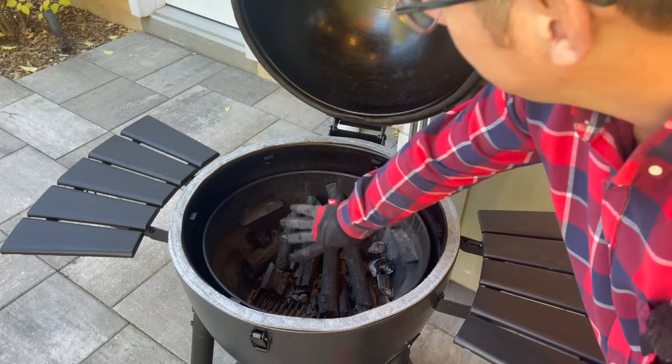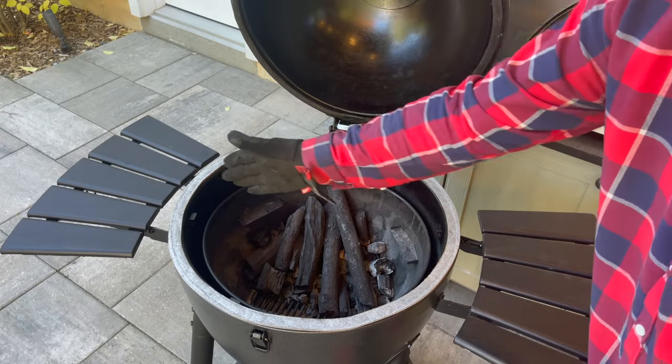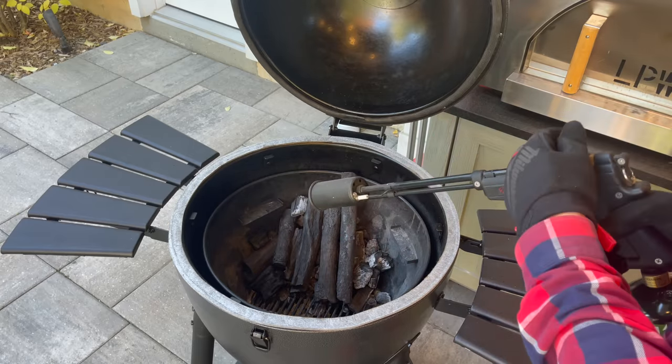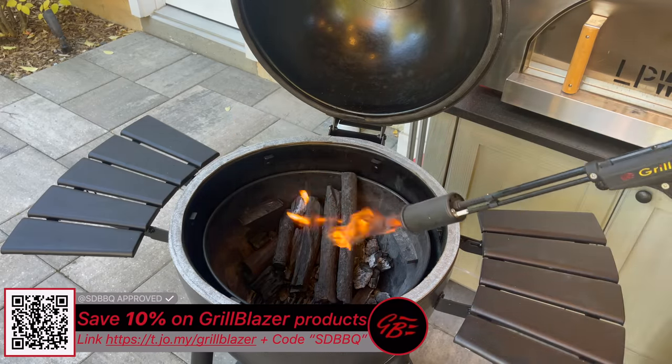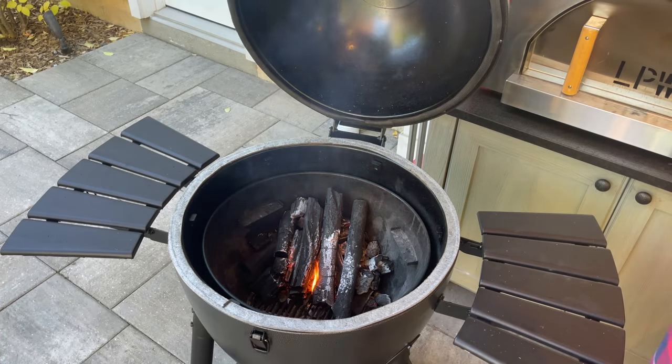We've got this built in a little campfire orientation towards the back since our bird is going to be sitting here. I might even push that up a little bit more. So now we can grab our Grill Blazer Grill Gun, fire it up. Perfect. Let's let that build some heat and go prep our bird.